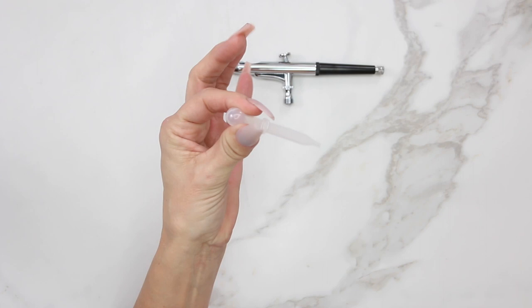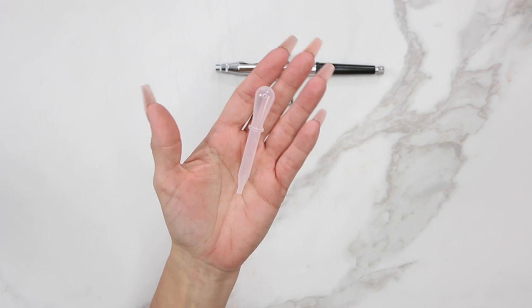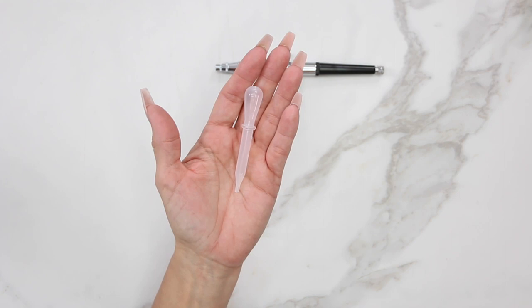This little plastic squeezer is actually for applying paint into the gun, or you could use it for running water through the gun. I never use it personally — I'm going to put it to the side — but those are the different uses for it.